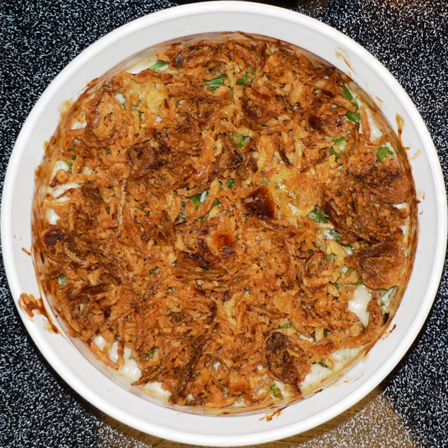Campbell's soup now estimates that 40% of the cream of mushroom soup sold in the United States goes into making green bean casserole. In 2002, Riley presented the original recipe card to the National Inventors Hall of Fame in Akron, Ohio. She died October 15, 2018, age 92, in her hometown of Camden, New Jersey.